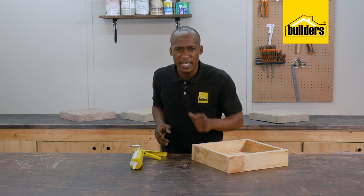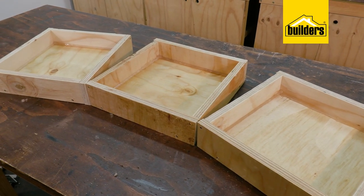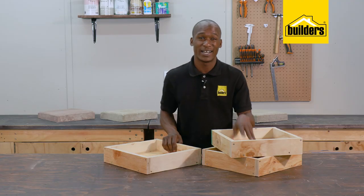Now I'm going to make two other moulds the same way, instead of making one paver at a time. Three moulds done and the silicone is dried. Let's head outside and mix the cement.